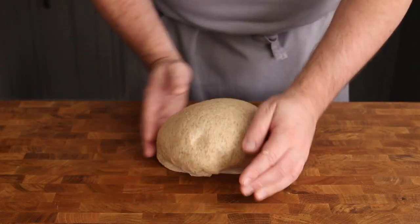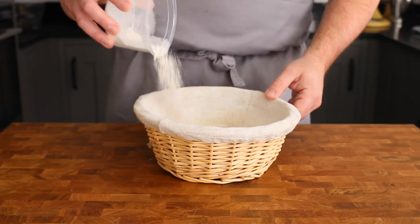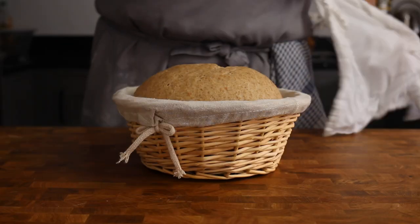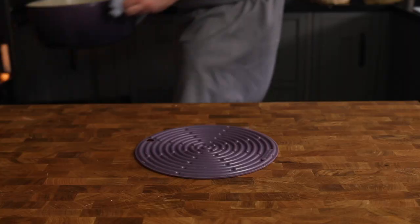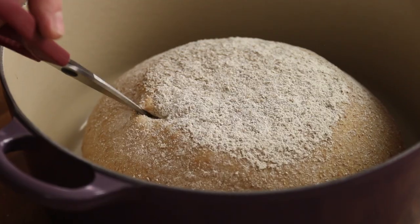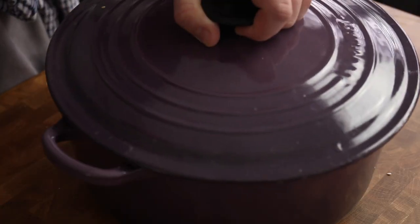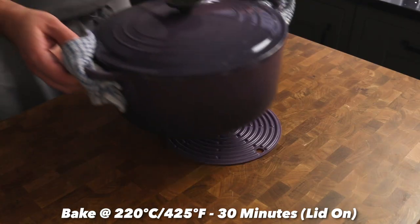Once proved, knock back the dough, reshape to a smooth ball, and then place in a well-floured proving basket. Cover again and leave to prove once more until it's doubled in size and light and springy to the touch. Turn out the bread and place in a preheated casserole pan. Cut or score the top of the bread — I like the punk hedgehog effect that these scissors bring. Then cover with a lid and place it into the oven at 220 degrees C for 30 minutes.